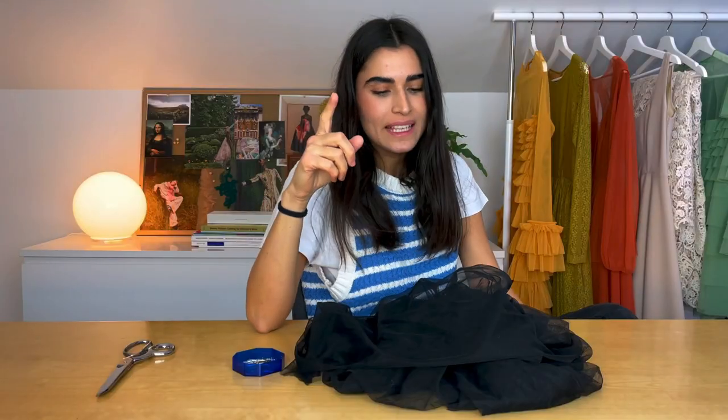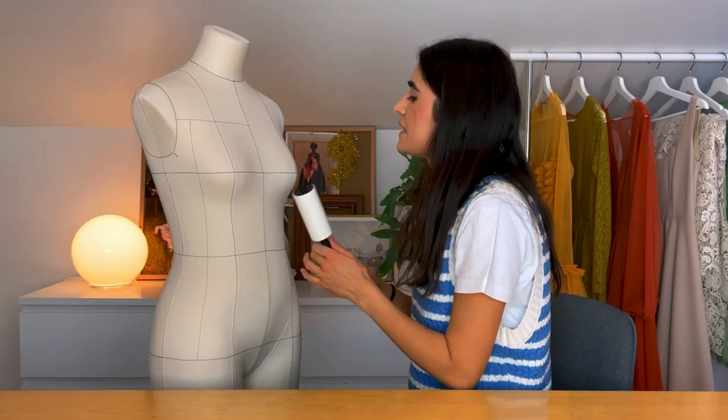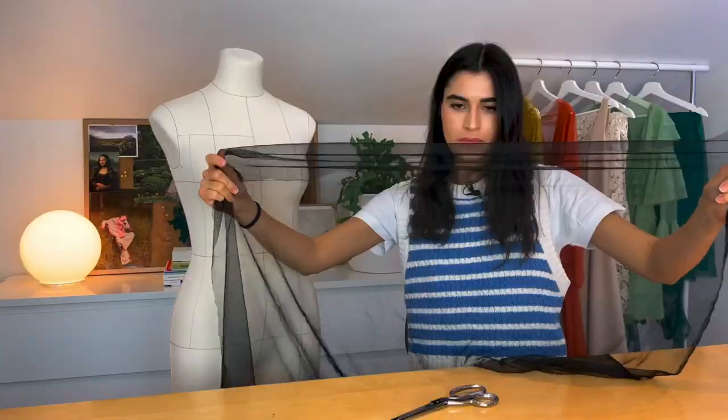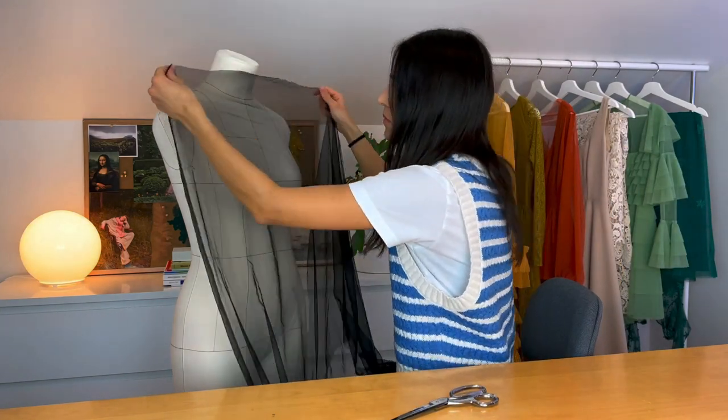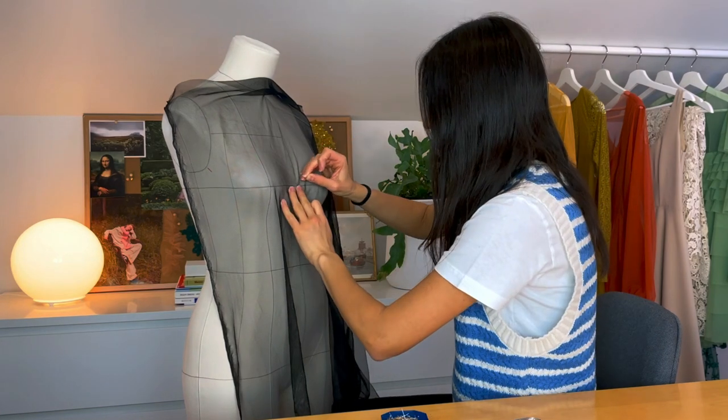When draping, it's important to pay attention to the grain line, but since tulle does not have a true grain, you need to think about the direction of the stretch. There is more stretch in the width than the length of the fabric. So place the fabric with the stretch going horizontal onto the form and pin the center front and the side seam.